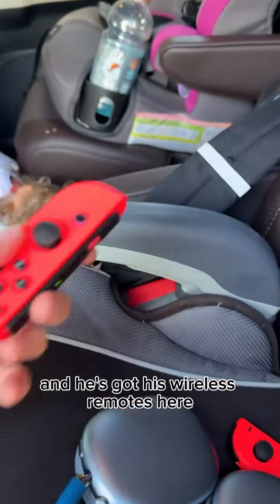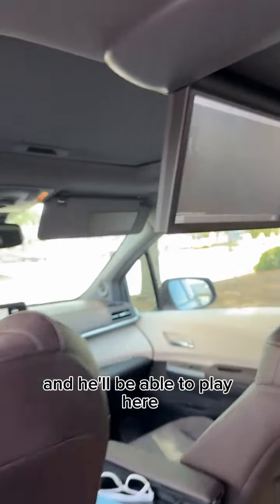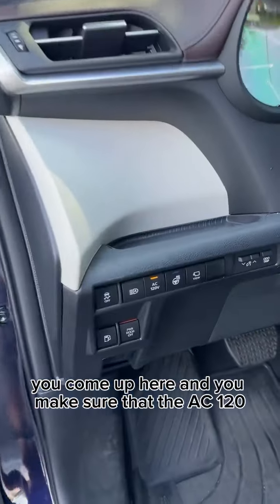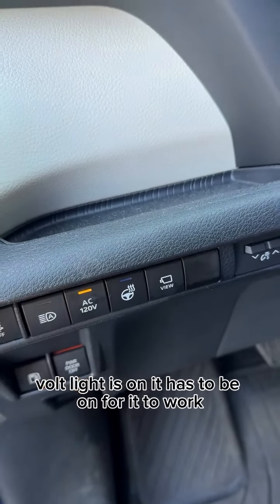He's got his wireless remotes here and his little headphones as well, and he'll be able to play here. You come up here and make sure that the AC 120-volt light is on — it has to be on for it to work.